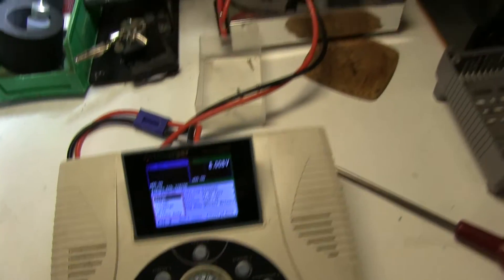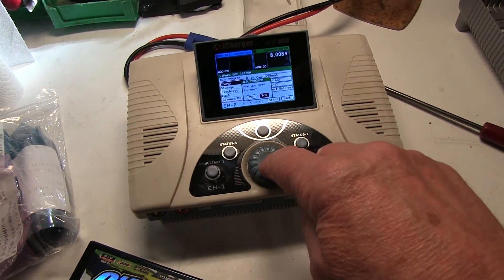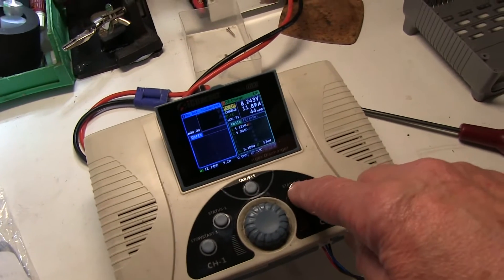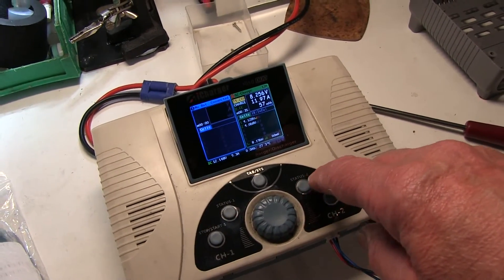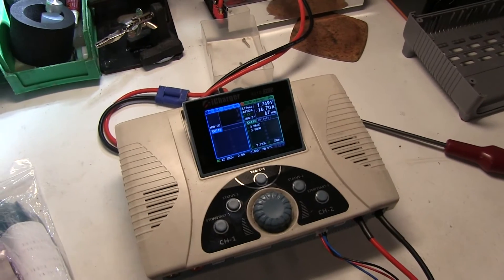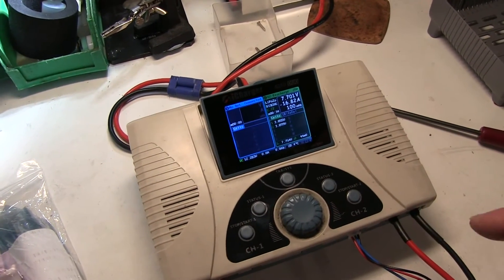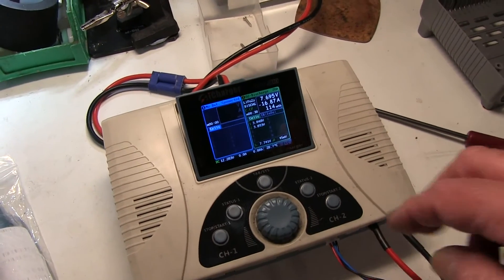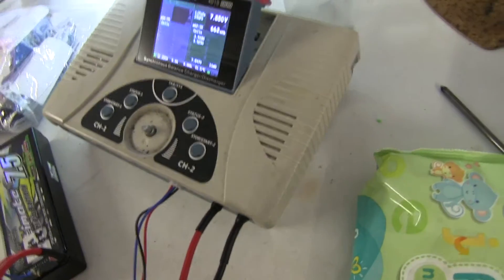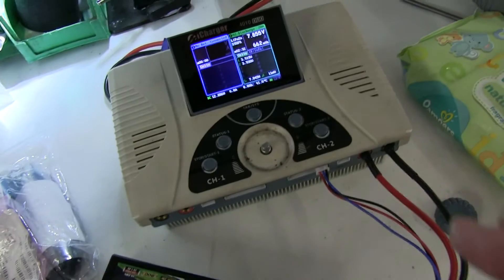Quick check at 12 amps, now running off a more powerful power supply, up to 12 amps. Checking the discharge works — it's managing about 17 amps. Normally I'd advise discharging into a resistor bank rather than internally, as the heat has to be dissipated inside otherwise. The fans have come on, just cooling down the heatsink which was used for discharging. I've stopped it now — so that's all working good.